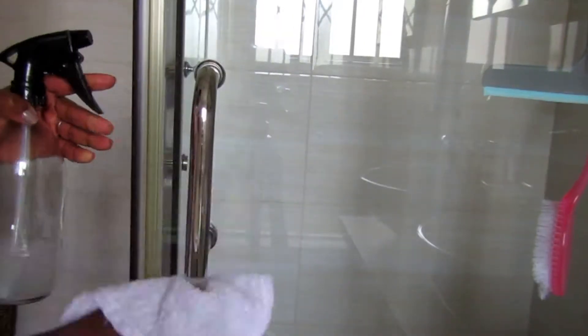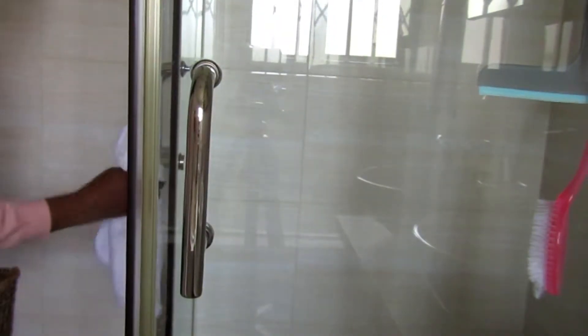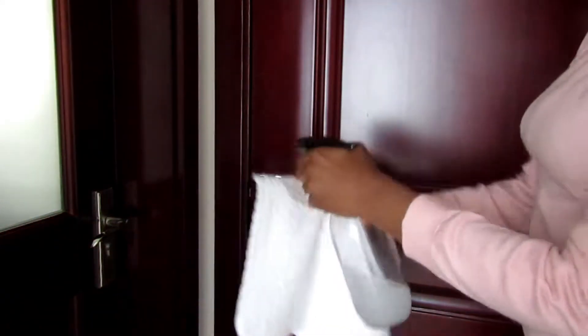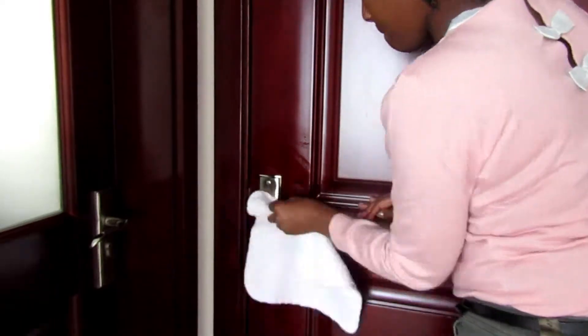I'm also going around the home wiping and disinfecting all the door handles, the light switches, and toilet paper holders — all that stuff, because those are high traffic zones. A lot of people touch them and sometimes we forget to wipe them down. When you're doing your normal cleaning routine, you might not think of wiping the door handle or the light switch.